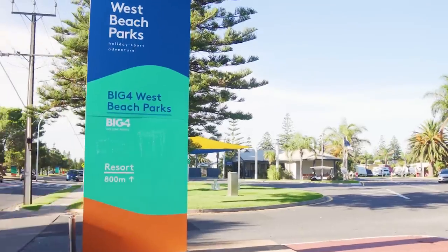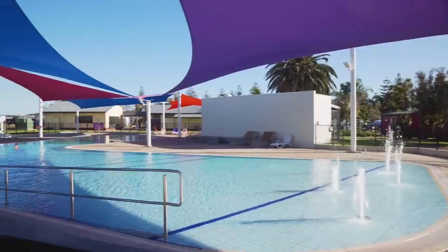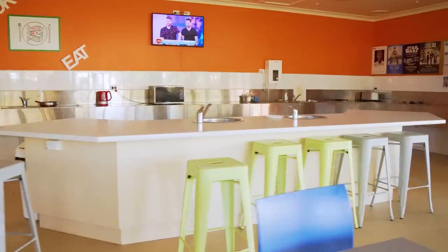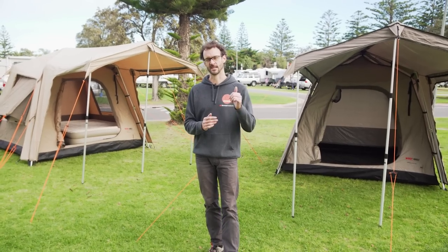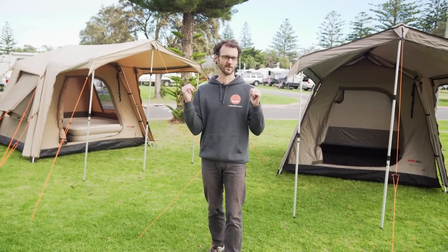Ben Fruston is here folks, down at the Big Four West Beach Holiday Park, right in Adelaide's western suburbs. It's a fully equipped, super easy getaway for you and your family. We've got some space here today to show you some products, and these are the Black Wolf Turbo 240 Touring Tents — a super durable and livable tent for both four-wheel drive touring and just general family camping.